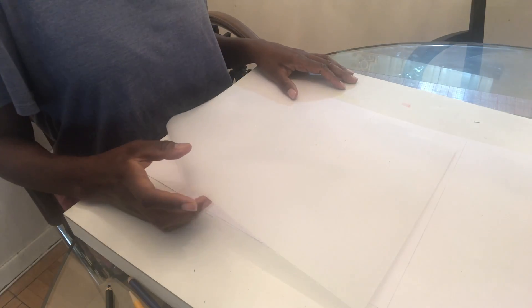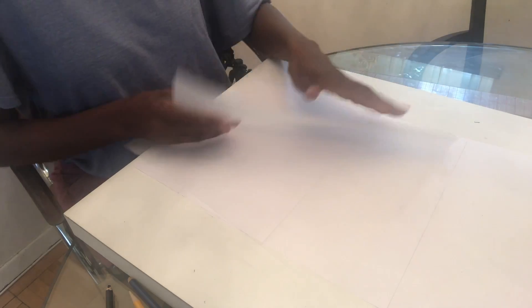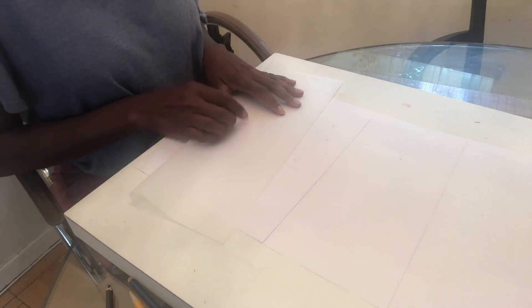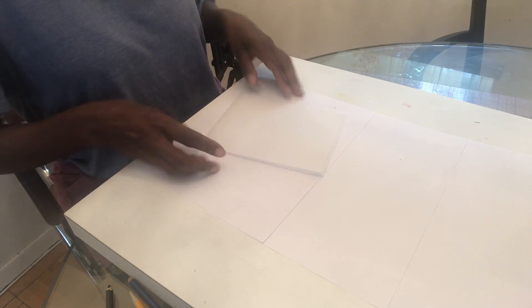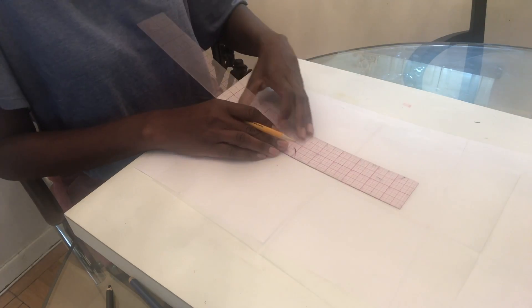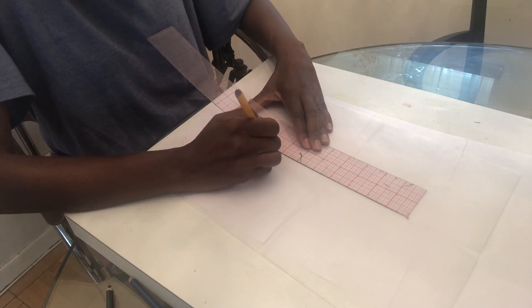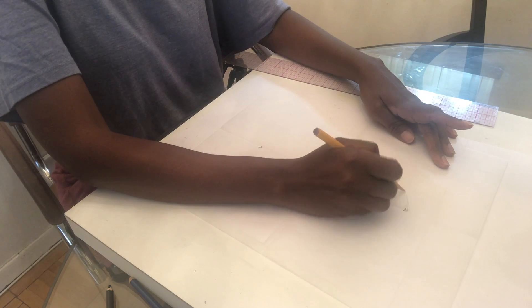In this video we're going to do the three-quarter head view. I'm going to use the tracing paper again, fold it in half in the length and also in the width, just like we did with the front view face. And then I'm going to mark an oval shape again just as a guide starting point. I'll go four up, four down, and then make half of the oval.